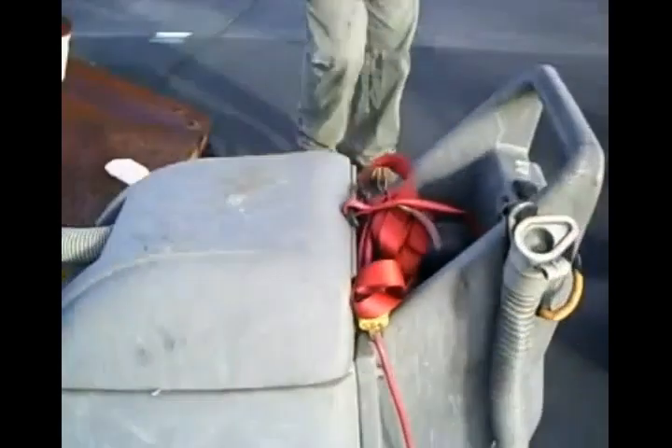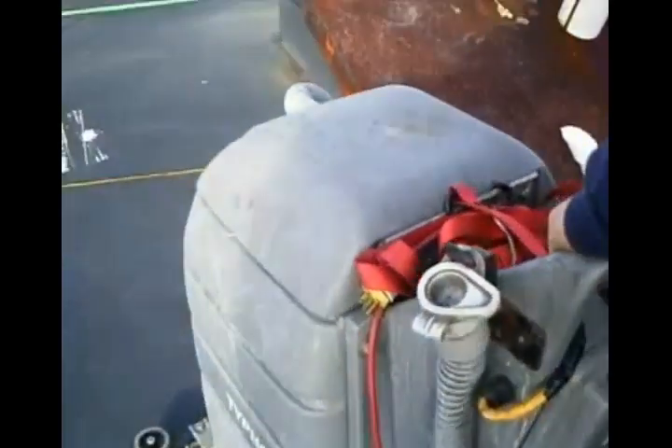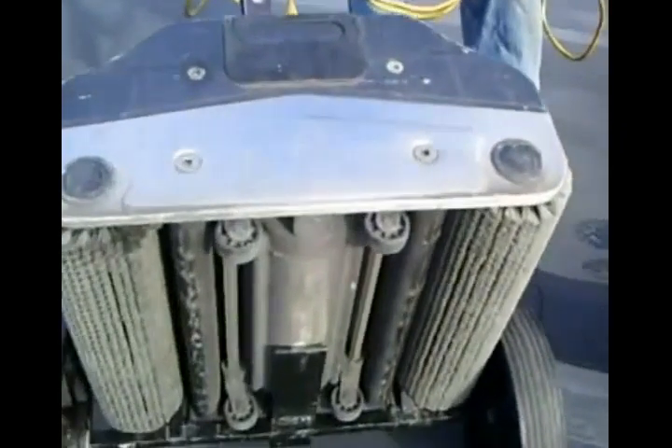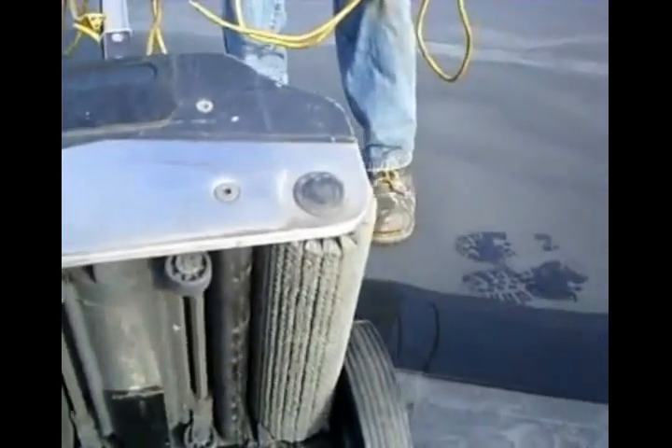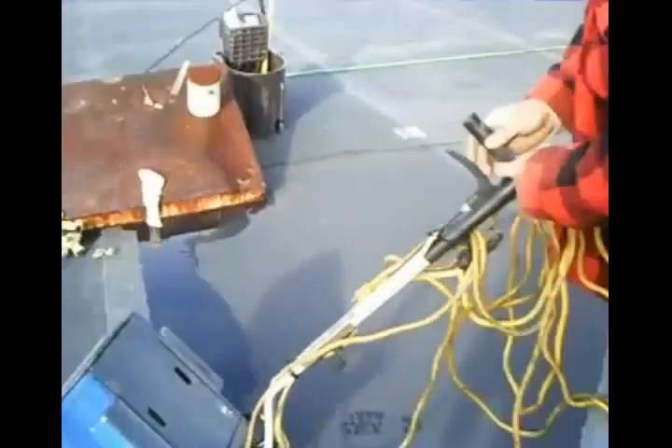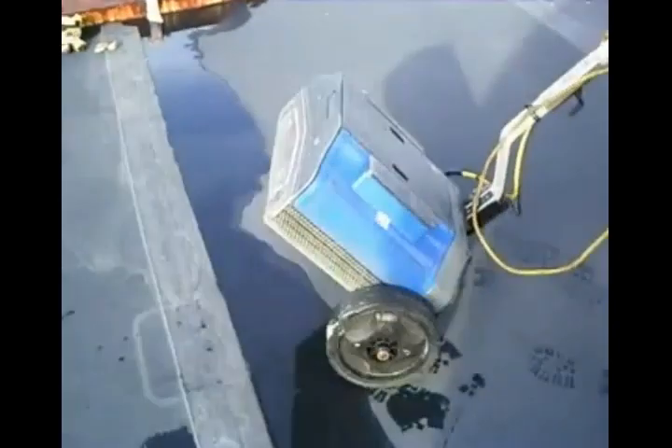You could pick one of these up at any good janitorial supply house. This is a dual brush scrubber — lightweight — and the brushes are not very aggressive. That's what we use for cleaning the material.